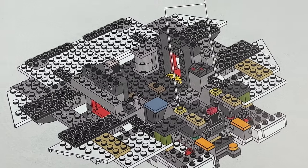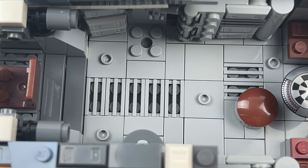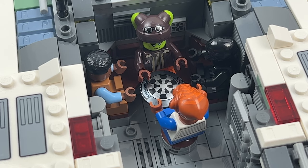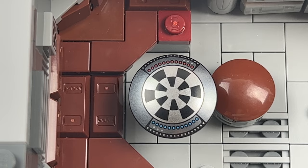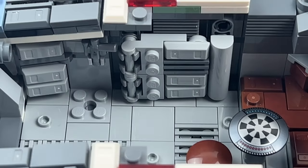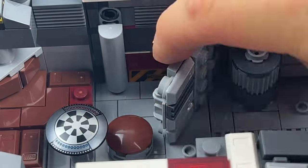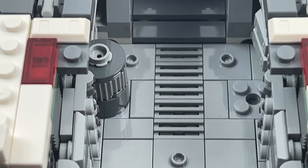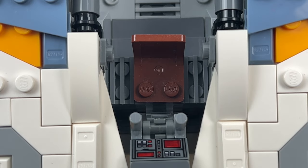Moving on to the interior — from a rather modest original, the designer has created an almost UCS-worthy room that reminds me of the bigger display models from LEGO Marvel. It is equipped with a sitting area that can accommodate four minifigures, a holo chess board, a small stool, two doors on each side — one of which can be fully opened. The cockpit has also been improved, featuring a new control screen and a chair.